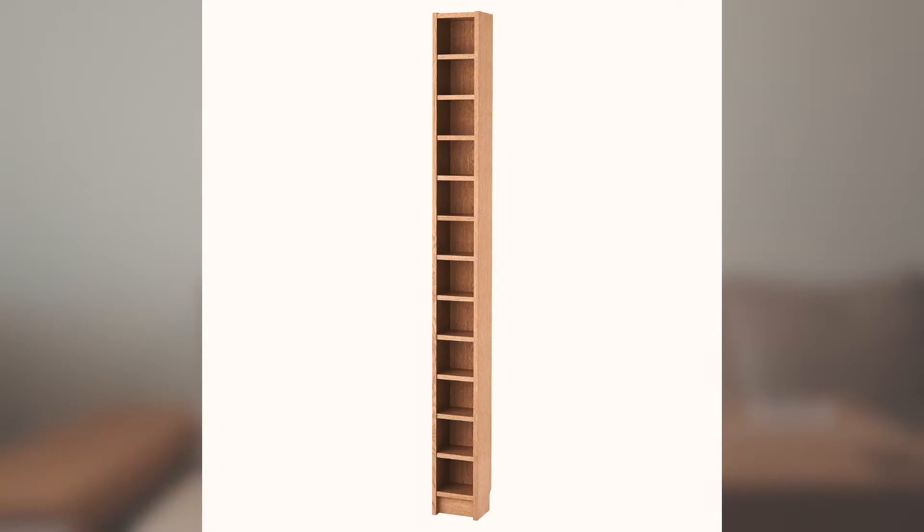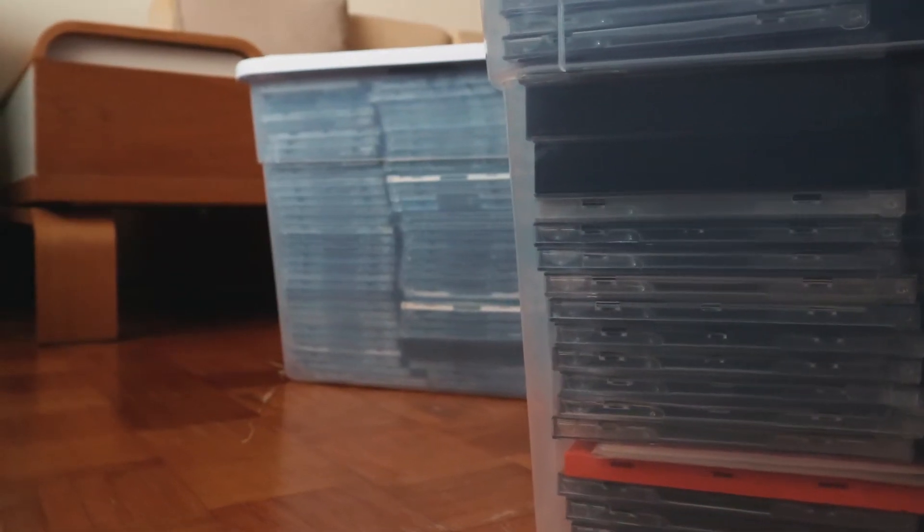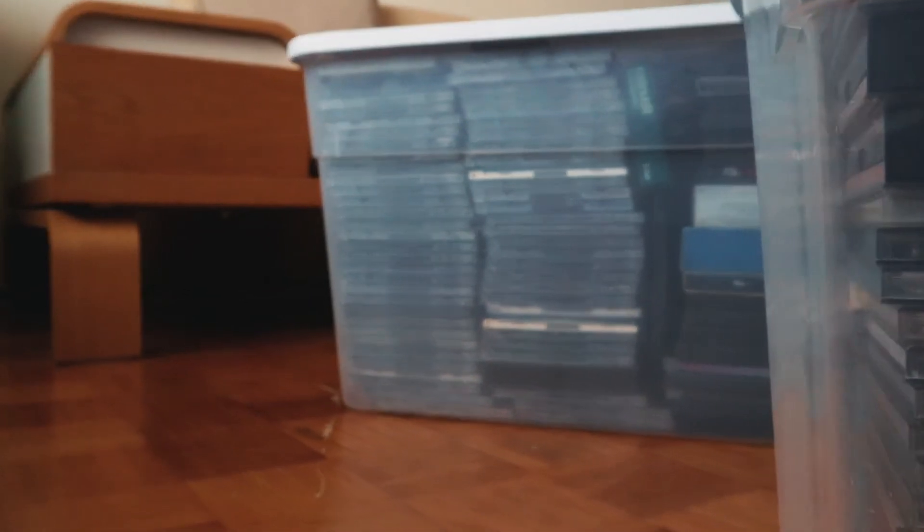Back in the summer of 2018 I had three CD towers from Ikea — I think they were called Billy — filled with CD singles, CD albums, and double CDs, and decided it was time to get rid of them. So I paired all my CDs down into these two large tote boxes, which I've had hanging around in my apartment since mid-2018.